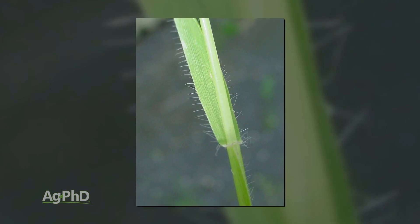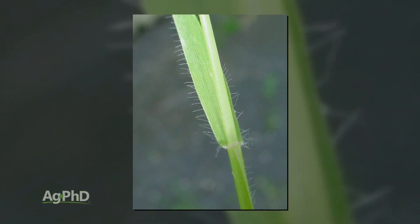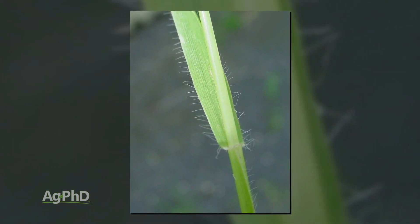You'll see some little hairs along the sides of the leaf as well, especially down towards where that leaf blade hooks up to the stem.